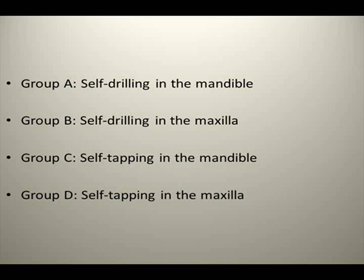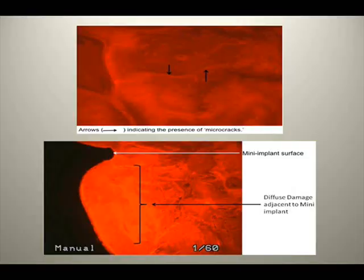Group A: self-drilling in the mandible. Group B: self-drilling in the maxilla. Group C: self-tapping in the mandible. Group D: self-tapping in the maxilla. The maxilla and mandible of the hounds were dissected into separate bone blocks containing the mini-implant with about 5 mm of adjacent supporting bone. Sections were stained with basic fuchsin and were ground using an exact grinder to attain a desired thickness of approximately 50 to 70 micrometers. Histomorphometric parameters — micro-crack length and crack surface density — were evaluated using Bioquant image analysis.